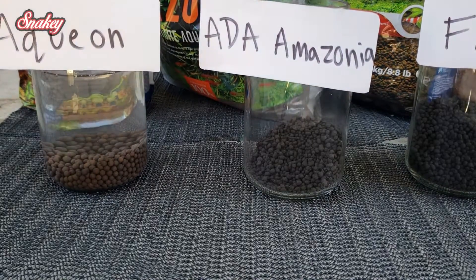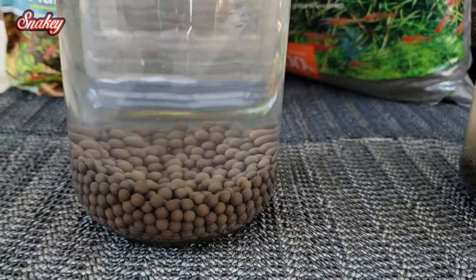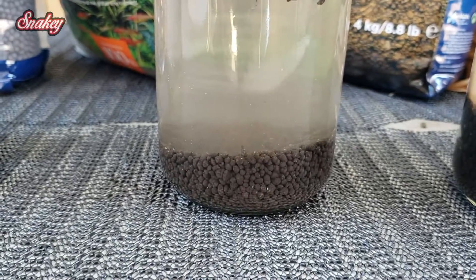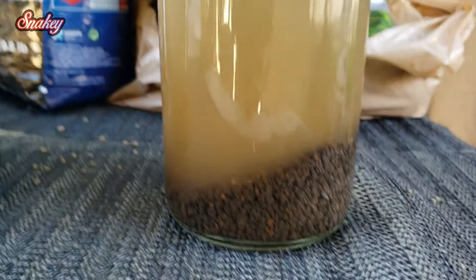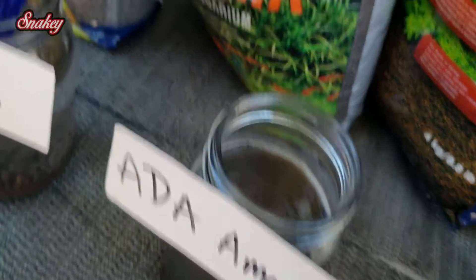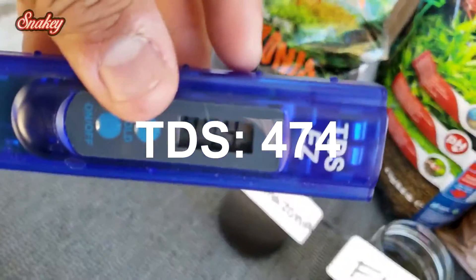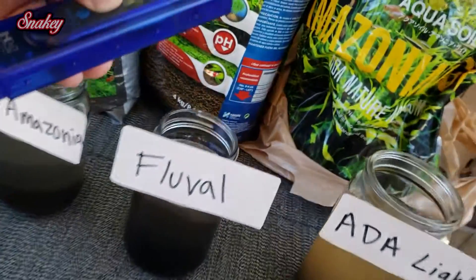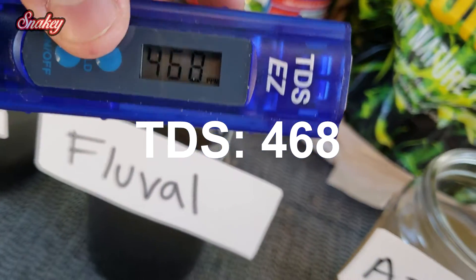Now we're doing the pour tests. At first glance, the aquion substrate really didn't get too cloudy, but the ADA Amazonia definitely did. The fluval stratum doesn't look too bad, and the ADA light looks a little more cloudy but hopefully that will settle. I'll be doing the TDS check — these numbers shouldn't be too significant since I just poured the water in; I just wanted to note them. I personally have ADA Amazonia in one of my 40 gallons, stratum in three of my 10 gallons, and ADA Amazonia light in a 20 gallon that's doing pretty well. I don't have any experience with aquion substrate since it just came out.